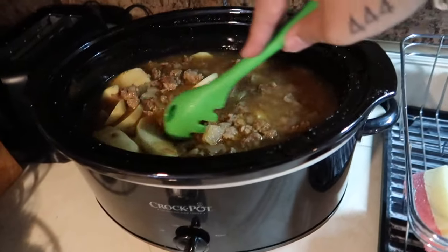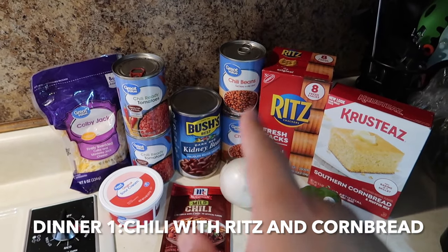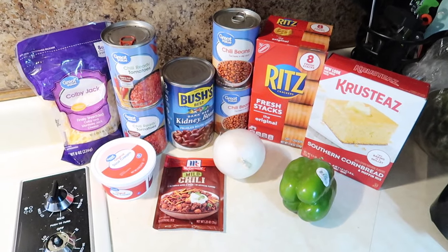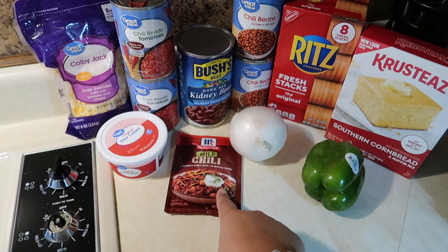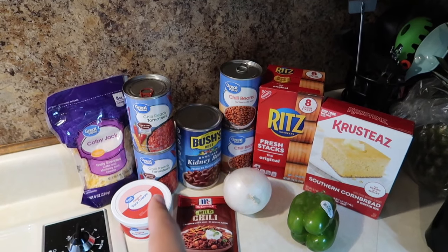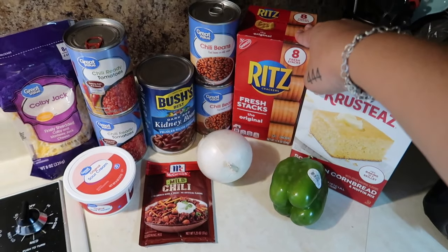Tonight we're going to be having some chili. I'm not sure if I'm going to use all of those beans — it's always trial and error when I make chili. I'm doing something different this time by adding in a bell pepper and an onion. They didn't have the original chili so they gave me the mild, which is fine. I'm going to be topping it with some Colby jack cheese and some sour cream.